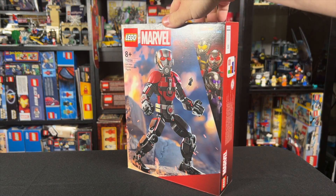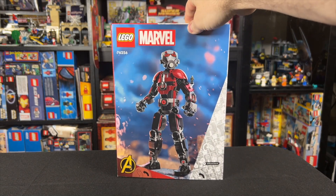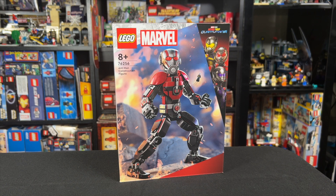But at the same time, I just don't really care for these construction figures, and I feel like of all the things we could have gotten from Ant-Man and the Wasp Quantumania, this is not a win of a set. Let me know what you think in the comments down below, stay tuned for a review coming soon, and I'll catch you guys on the next video.